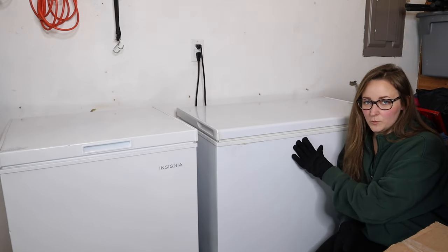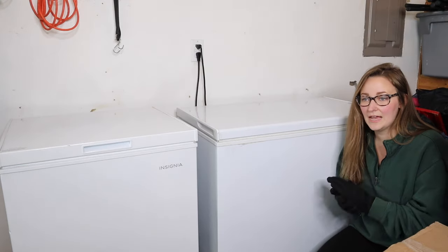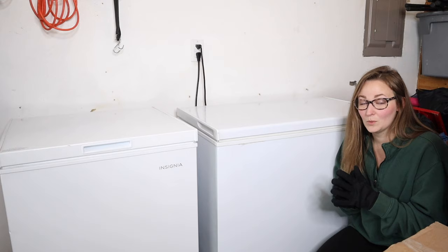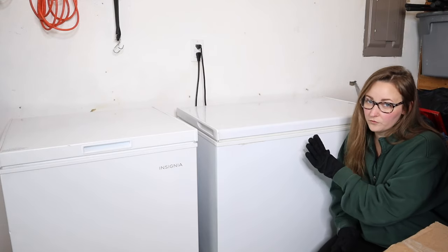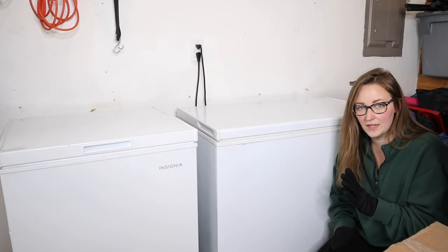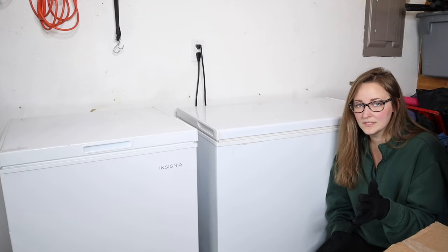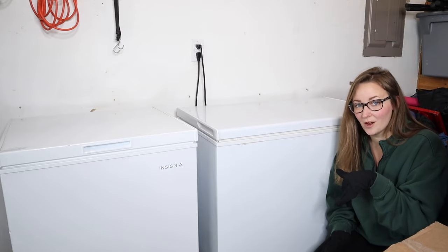Right here I have this seven cubic foot freezer and we actually just purchased half a cow — it came already butchered and in individual little packages. We were really curious to know if half a cow would actually fit in this seven cubic foot freezer, so we decided to bring you guys along to see how much of it will fit. Our half cow is 220 pounds, and I'm going to go ahead and start loading it in.